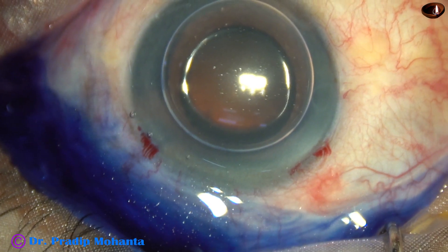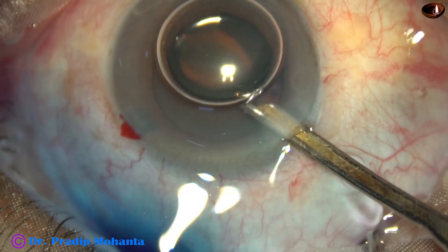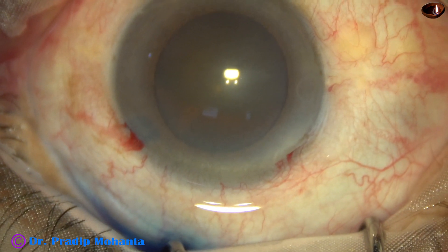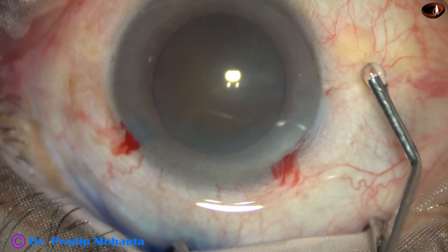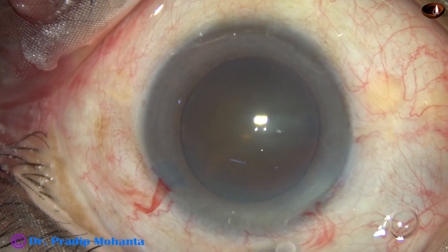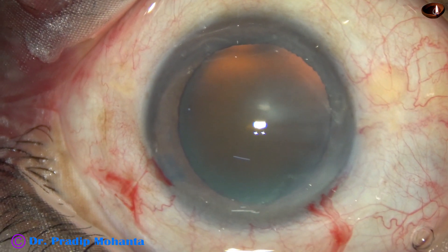The pupil has dilated quite well, about 7 millimeters. And if this dilation remains throughout surgery, we will not have any problem. Now the dye is washed out and then 2% hydroxypropylmethylcellulose, that is HPMC, is injected into the anterior chamber. The anterior chamber is filled up with this visco, applied over the cornea to improve visibility.